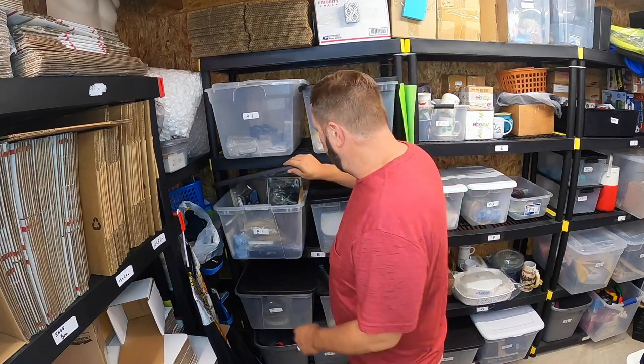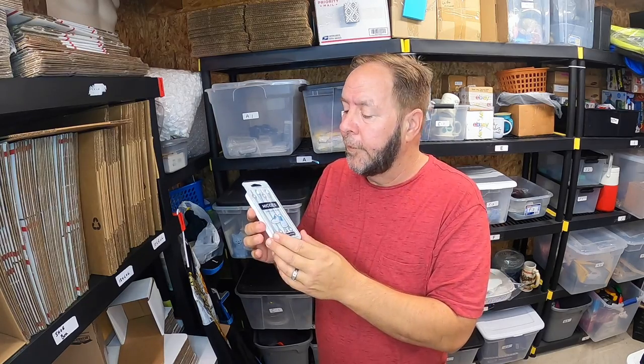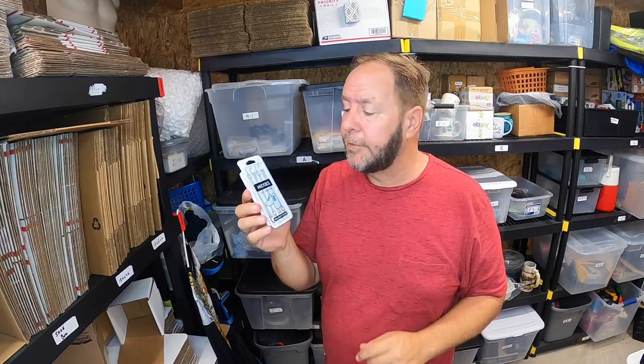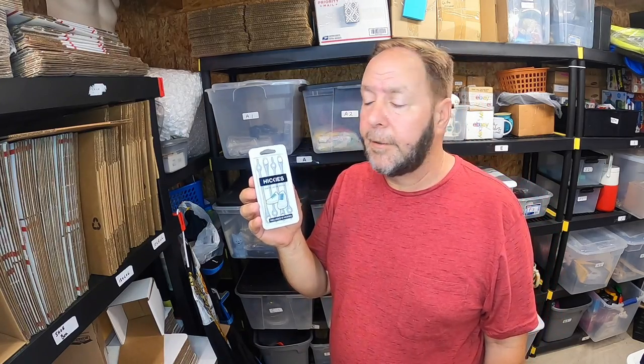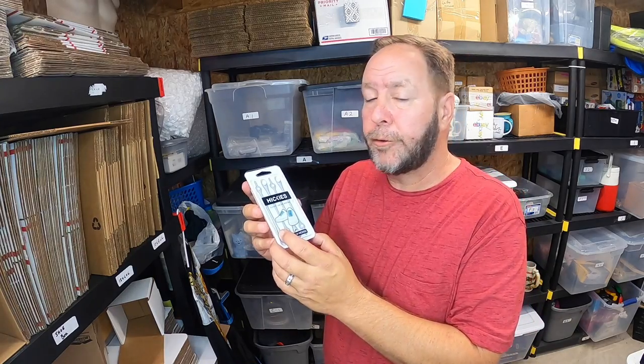The next item is over here in the B1 bin — and it's this right here. This is called Hickeys. Not the kind you put on your neck, but they're shoelaces — elastic shoelaces. Honestly, maybe I'm not with the times, or I've just never bought these. But they were pretty good. These were 25 cents at a garage sale, so I went ahead and picked them up. They sell for pretty good money for the most part — these sold for $12.99 plus the buyer paid shipping. Not a bad little purchase for 25 cents. Keep an eye out for these because they will sell.